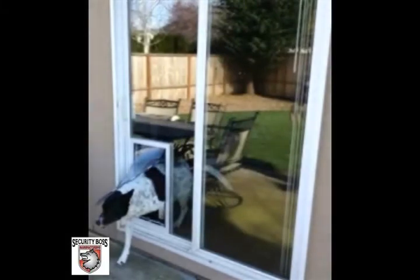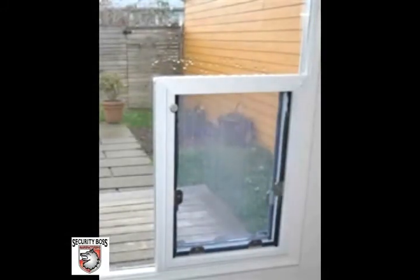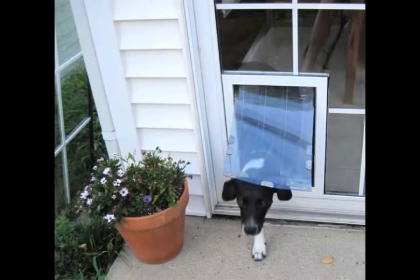The in-glass Maxill pet door by Security Boss Manufacturing is the best pet door available for in-glass installation. The Maxill in-glass model is for customers who want a high-performance pet door through glass. These doors are compatible with sliding glass patio doors, full view glass hinge doors, and much more.